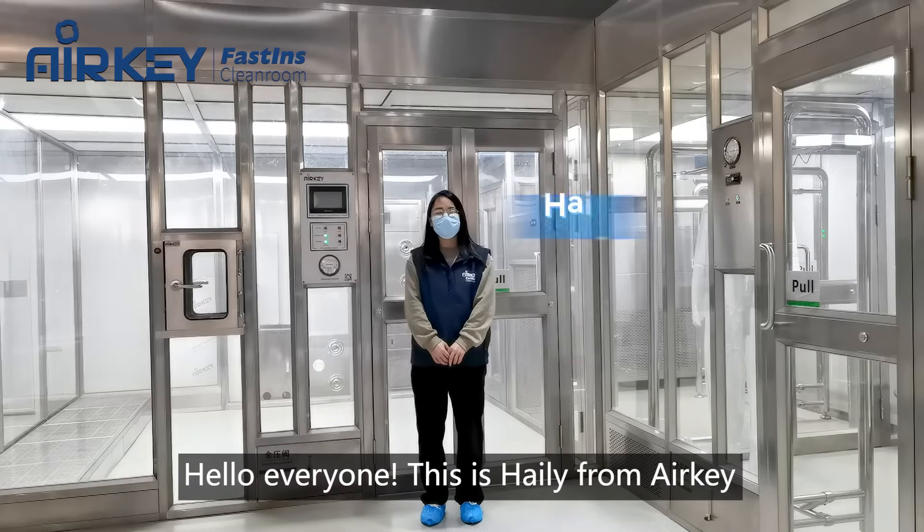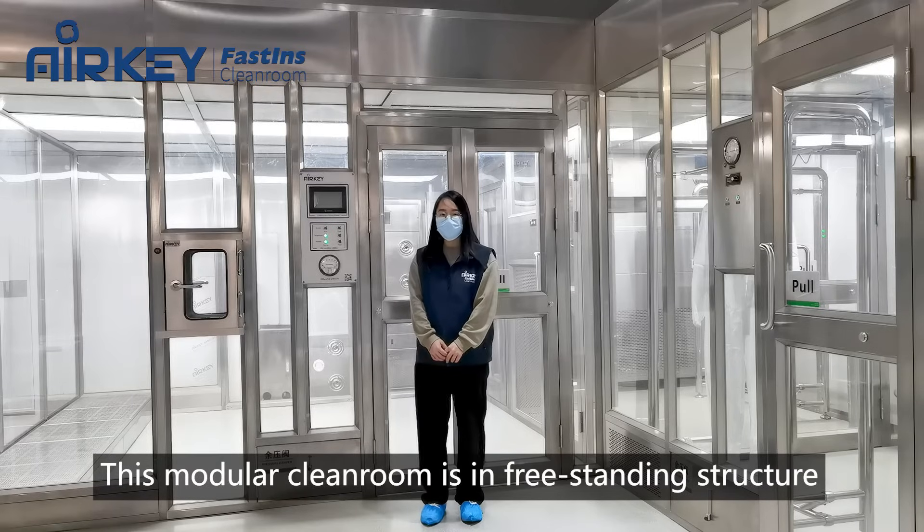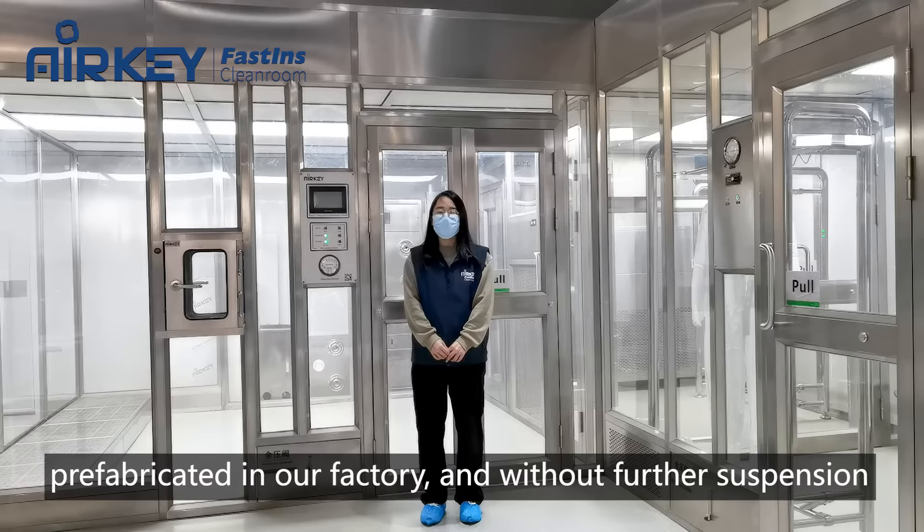Hello everyone, this is Kaylee from Nelke. Today we will introduce you to our model clean room. This model clean room is a pre-studded structure, prefabricated in our factory and without further suspension.